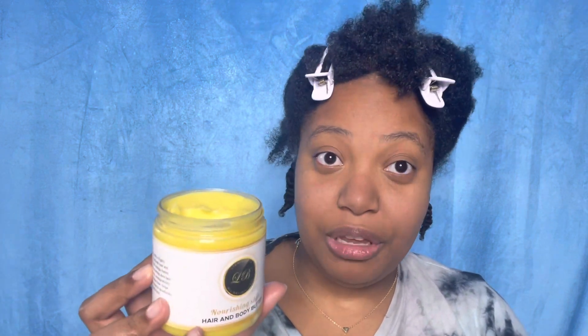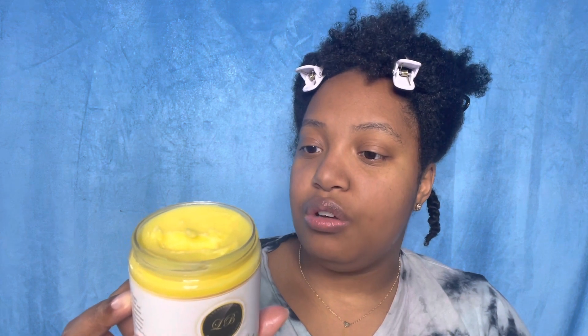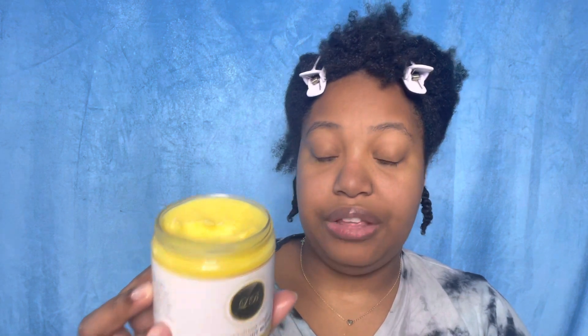I want to talk a little more about the Shea Hair and Body Butter. It includes shea butter, mango butter - and for mango butter to be the second ingredient is amazing - castor oil, avocado oil, vitamin E, argan oil, and fragrance. That's it.